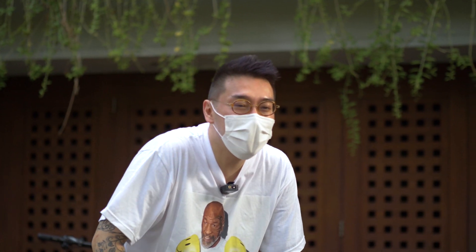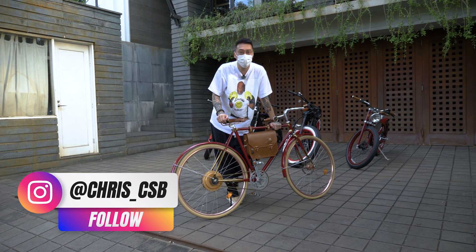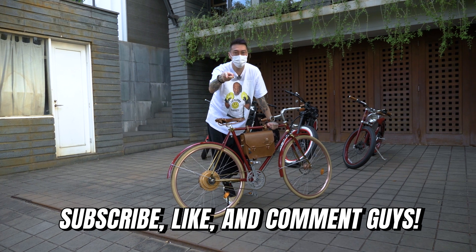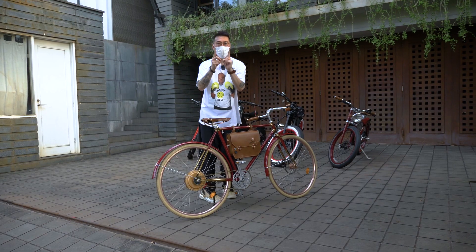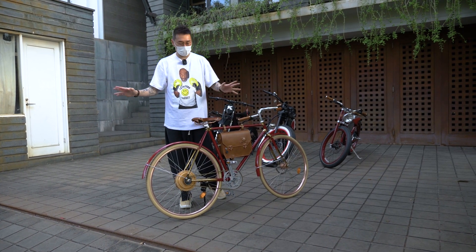Sebelum gue closing, jangan lupa untuk nyalain notifikasi, nonton Chris CSB YouTube channel, dan subscribe ya. Gue sekarang mau ngabisin baterai 5 sepeda ini. See you on the next episode!